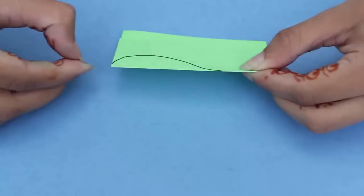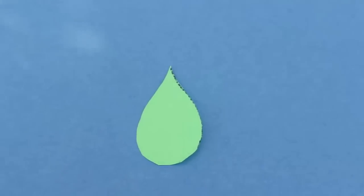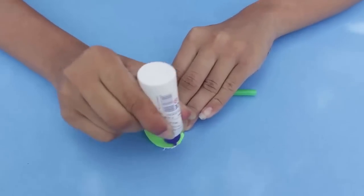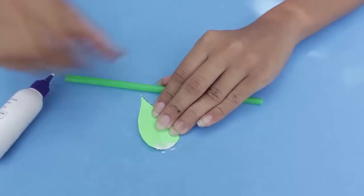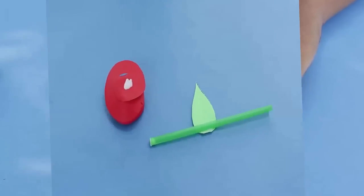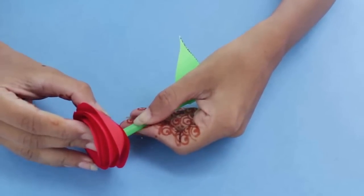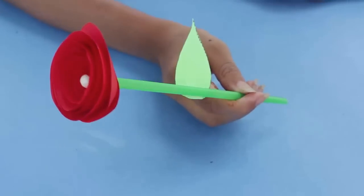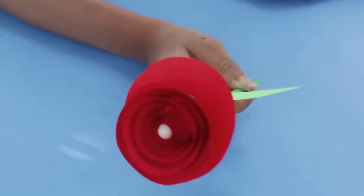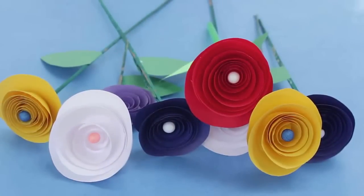Now for making the leaf, draw the pattern of the leaf on the green chart paper and then cut it with a pair of scissors. Paste this leaf on a green stem made from a straw using glue — you can use any stick as well. Now paste the stem on the rose. Here is our beautiful rose, ready!